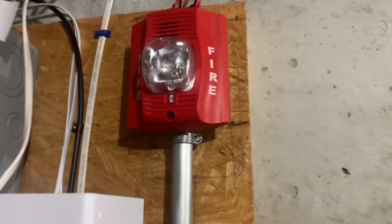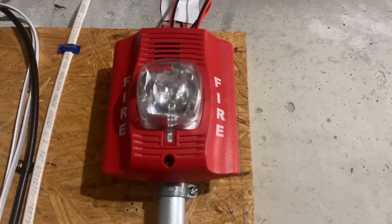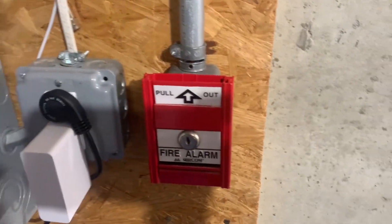In here we have the System Sensor P4R set up as a remote strobe at 115 Candela, and we have another Mircom MS501U.